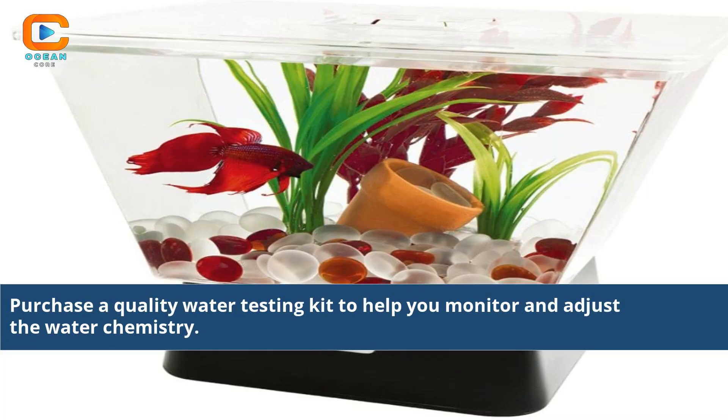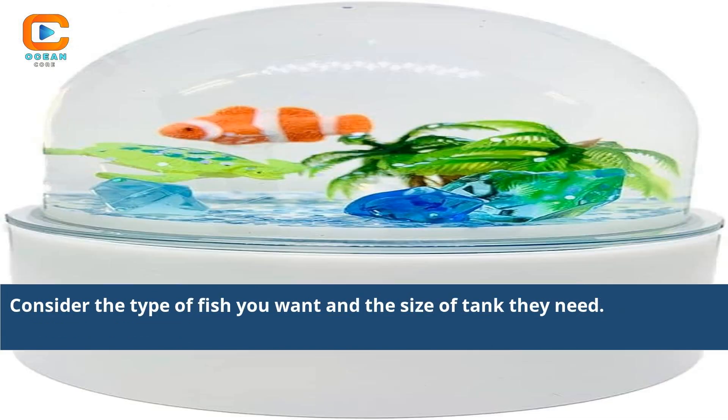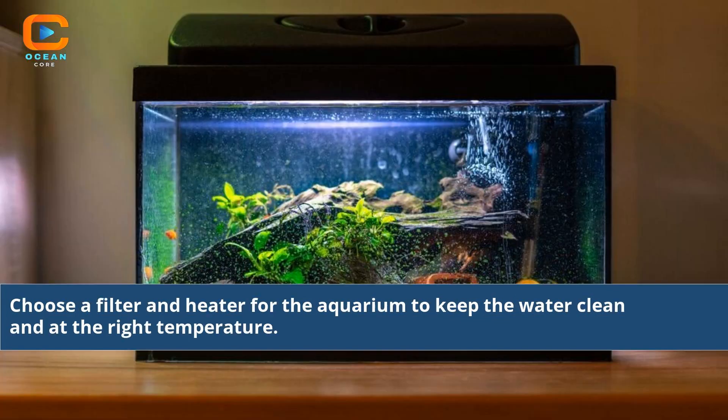Purchase a quality water testing kit to help you monitor and adjust the water chemistry. Consider the type of fish you want and the size of tank they need. Choose a filter and heater for the aquarium to keep the water clean and at the right temperature.